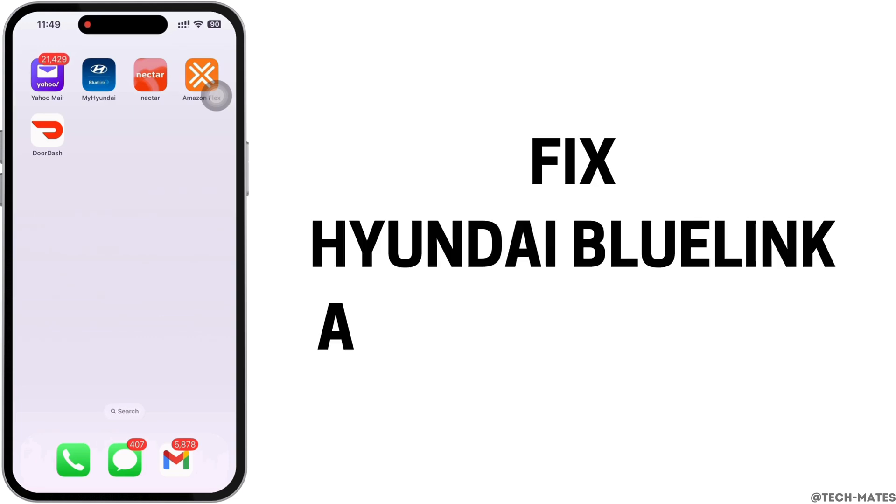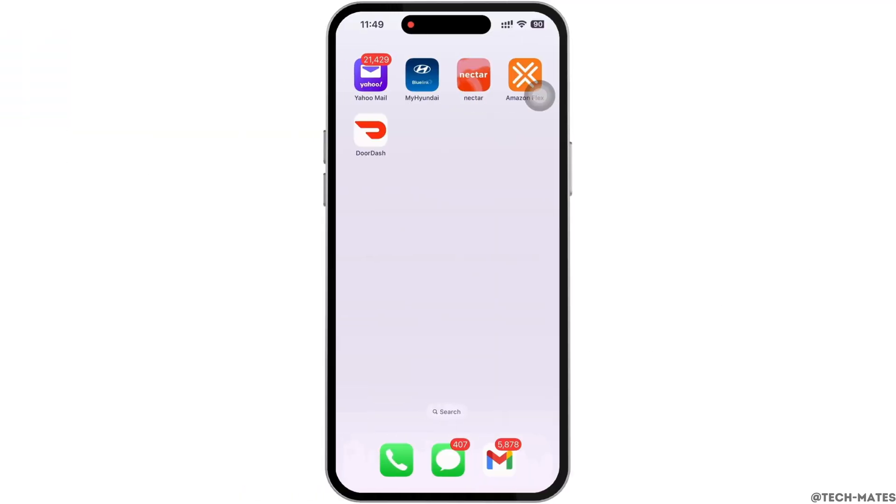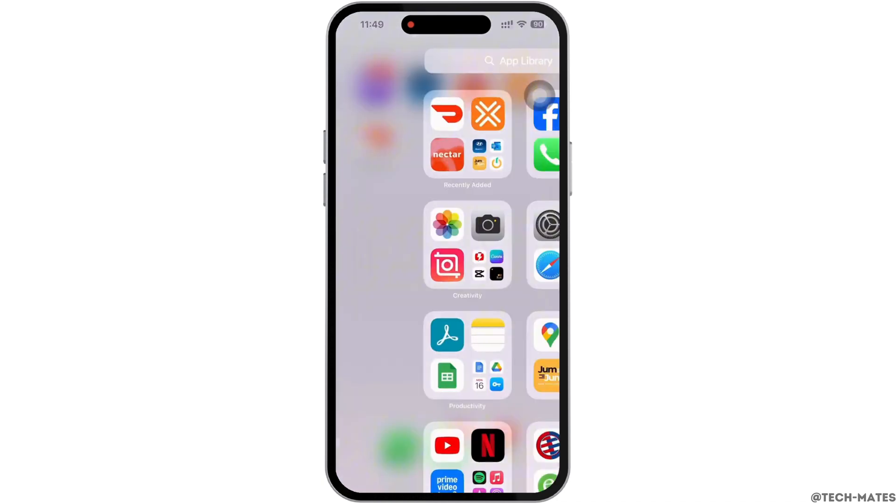How to fix Hyundai BlueLink app not working. Hello everyone, I am Bishaka and welcome to our channel. Now let's get right into the tutorial. Firstly, go ahead and make sure you are using the latest version of the application.